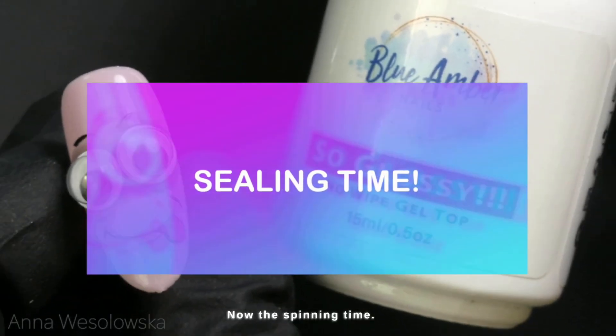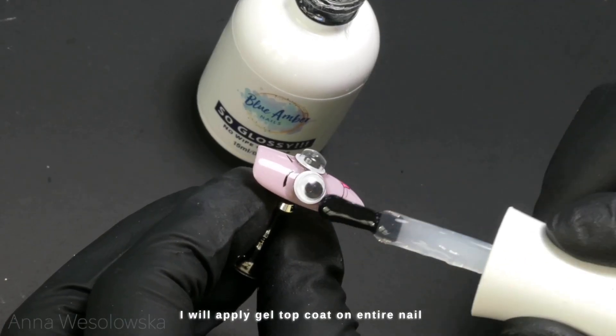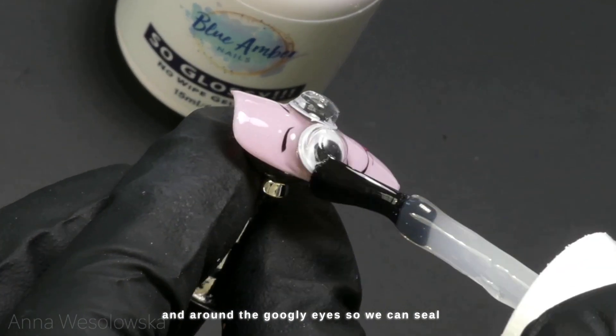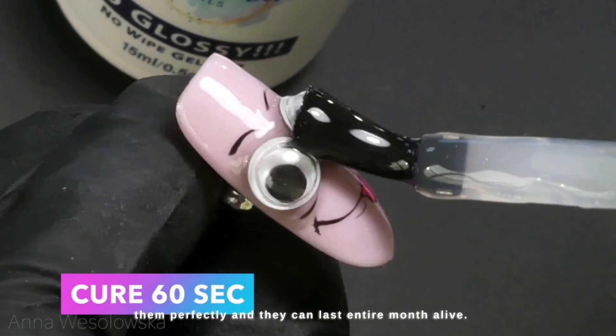Now it's sealing time. I'll apply gel top coat on the entire nail and around the googly eyes so we can seal them perfectly and they can last the entire month.